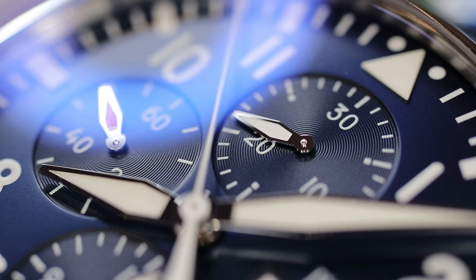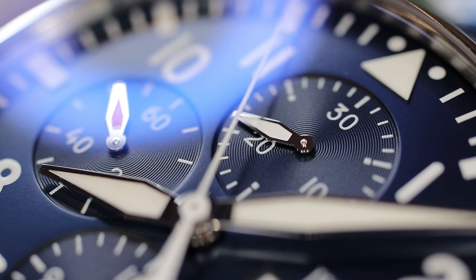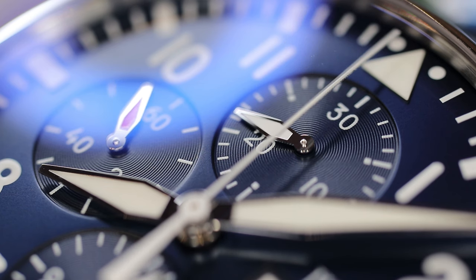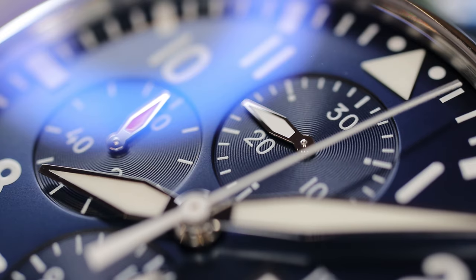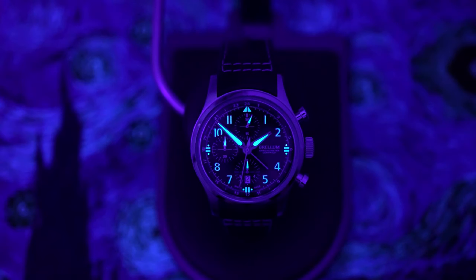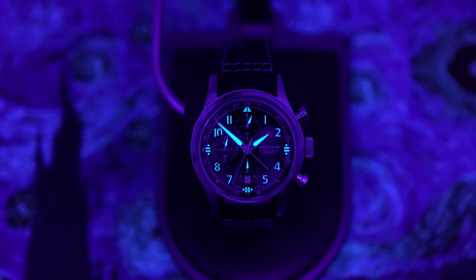I like brands like Breitling and IWC that have a rich history of pilot watches. IWC has a very similar look with their Pilot Chrono models, but those sub-register hands are kind of for show — they look loomed, but in low light conditions, they don't glow at all, which is disappointing. That's not the case here with this Brellum, and I like that.